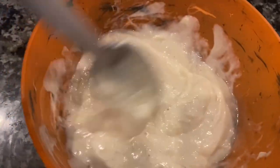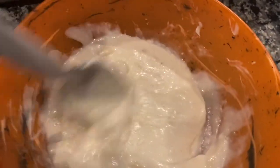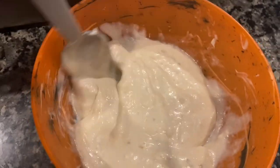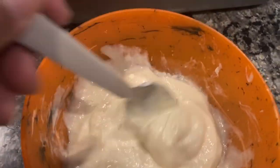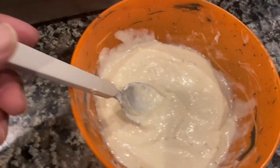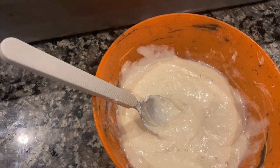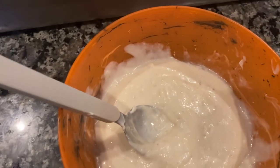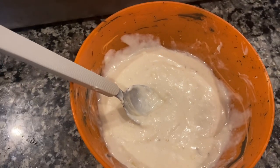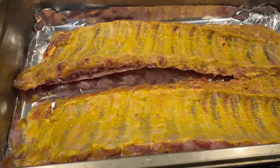We're going to cover this and see how it turns out. We're going to put it over one of the baby back ribs and let them set overnight. Then tomorrow we're going to get up bright and early and put them on the grill. The other two are going to be covered with the Outback with Chaz all-purpose seasoning and mustard.